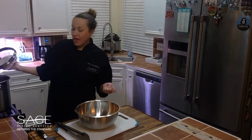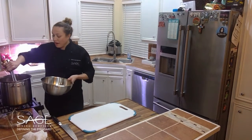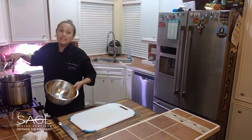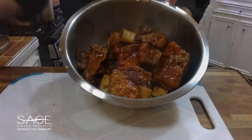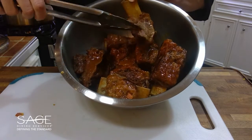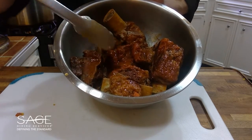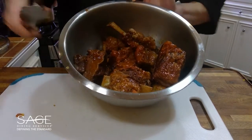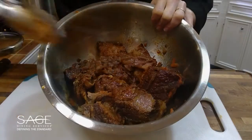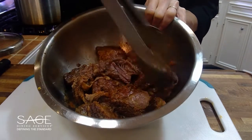Our short ribs have been in the braising liquid for about two and a half hours now. We're going to turn it off and remove our meat from the braising liquid. You'll know it's done because it's going to come apart really easily. Here are our finished braised short ribs — as you can see they come off really easily. The meat's nice and tender, so we're going to remove all of the meat from the bones and discard them.